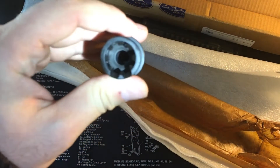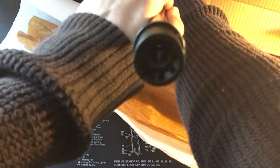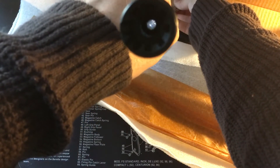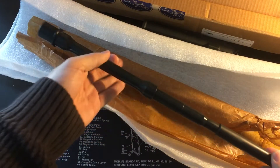M4 style feed ramps. Nice rifling. Beautiful chrome lining — it looks great. It should shoot great.